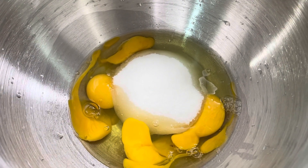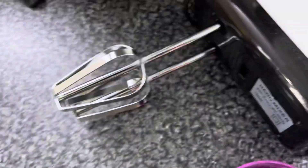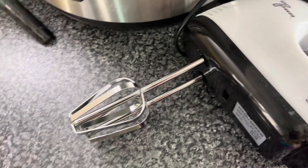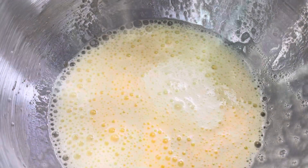I have 4 eggs and 3 to 4 cups of sugar. I will beat the sugar and eggs for 3 to 4 minutes.